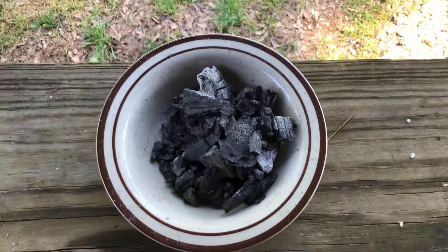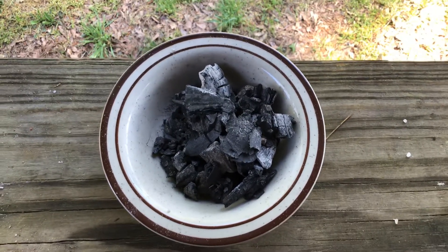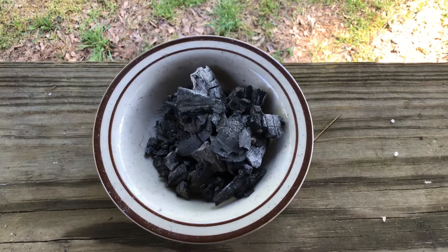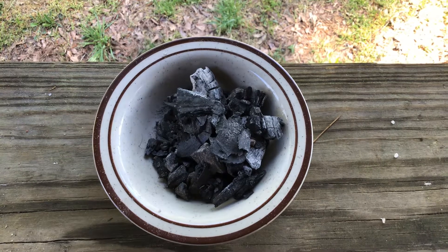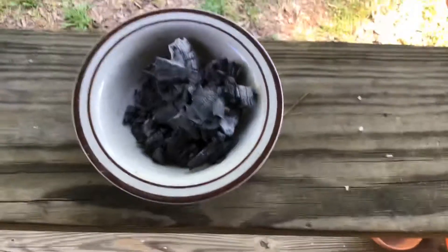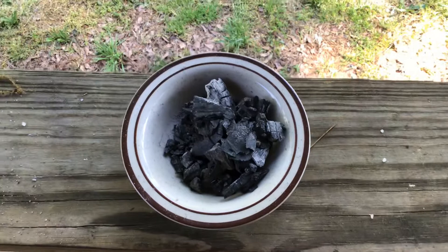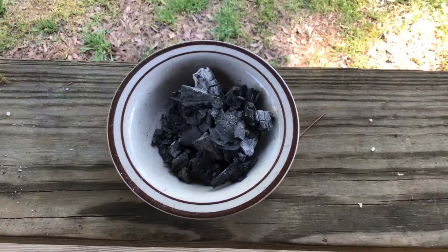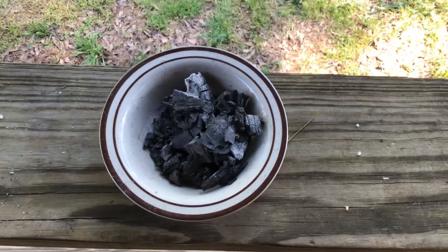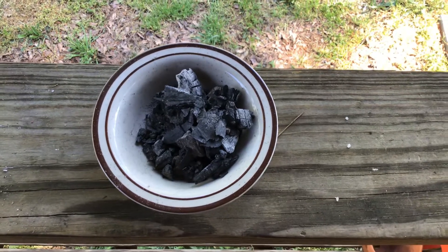This is part two on how to make a COVID-19 air mask from home items. For charcoal, you want the natural stuff — basically either collect it from a fire that you made, or you build a mound around a fire and cap it off to make it into charcoal when you're done.